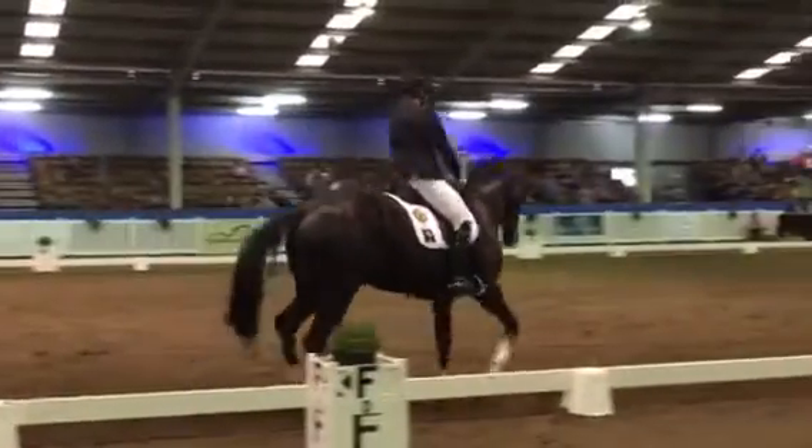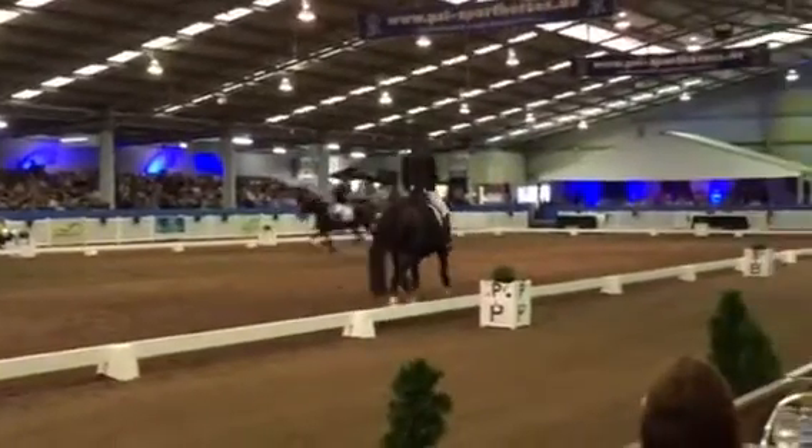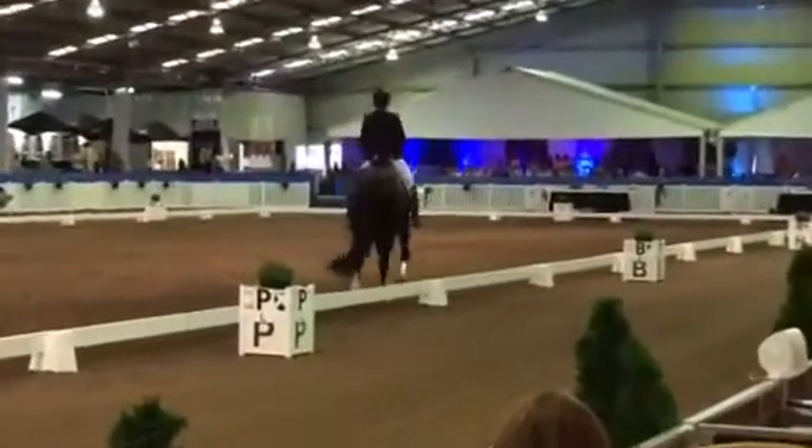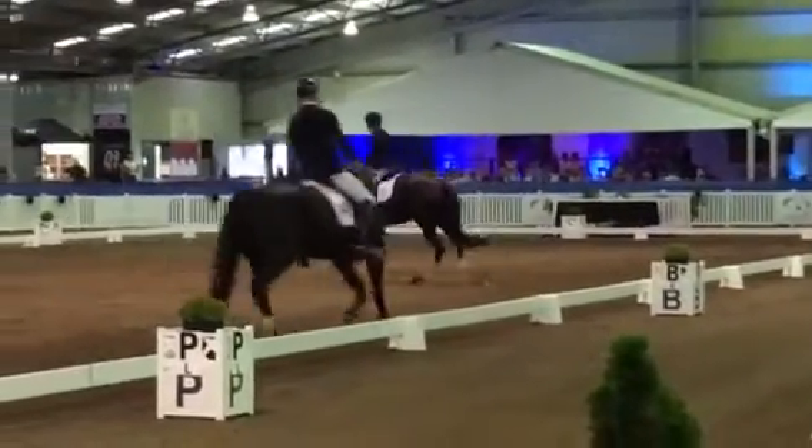Again, just go a little larger, please, Matthew. B, G, half pass left. C, track left.